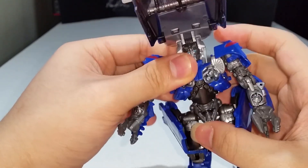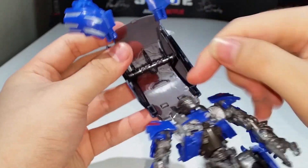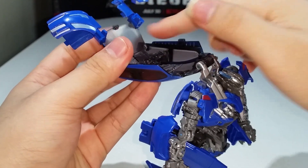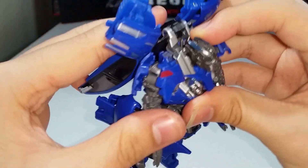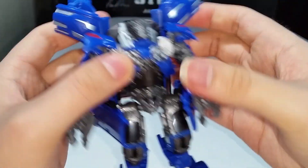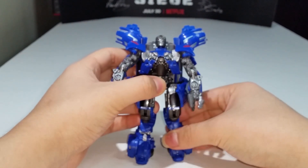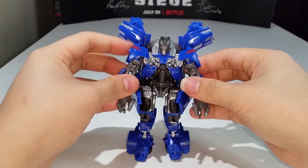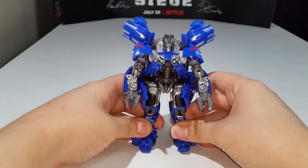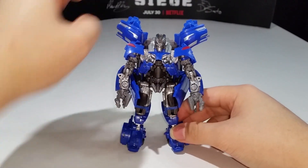Bring the chest section down, flip everything in — there are tabs that go into slots to keep it locked in place, with two tabs to secure it further. Make sure he's standing straight, head up — and we are done. There you have Studio Series Deluxe Class Jolt fully transformed into his robot mode.